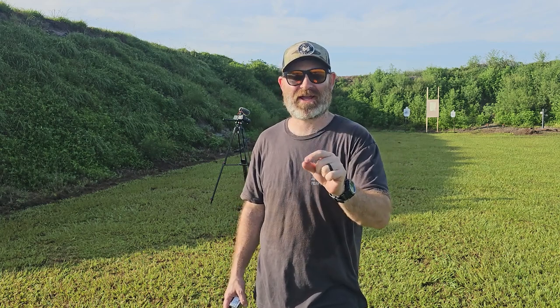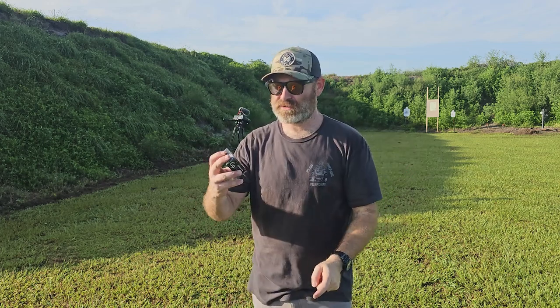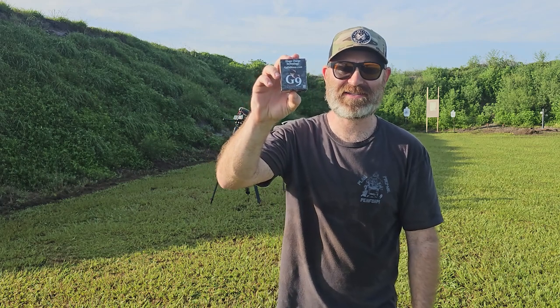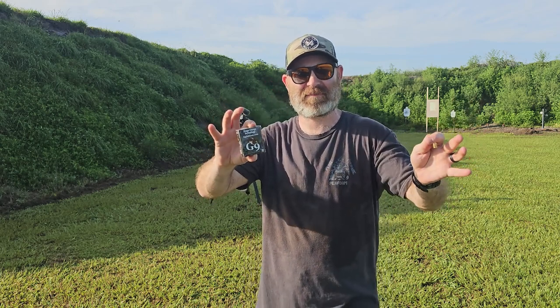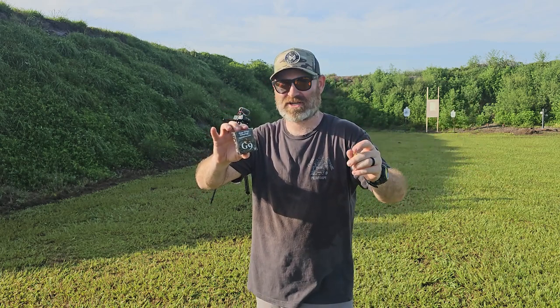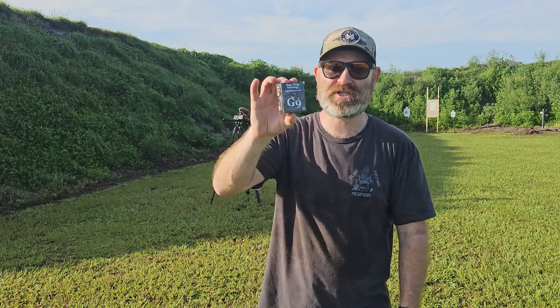Hey everybody, welcome back to the channel. Out here at the range - it was a beautiful morning, now it's getting really hot. I've been out here for over an hour, sweating and getting a little uncomfortable. But we're out here for you. We're doing some more testing with G9 Defense ammo. Somebody sent this to me - I don't remember if they work for G9 or just sent it to me. I'm gonna look back at my email and touch base with that person.